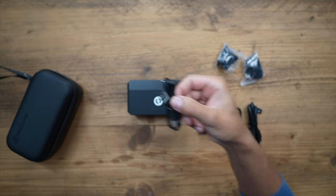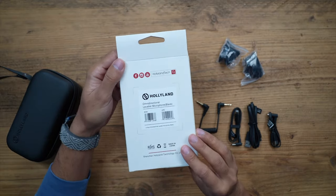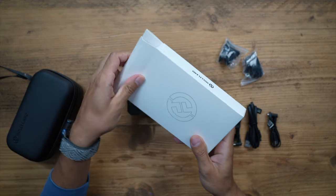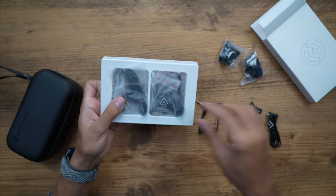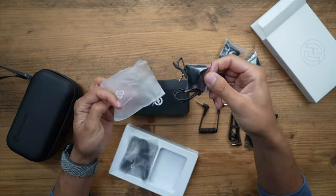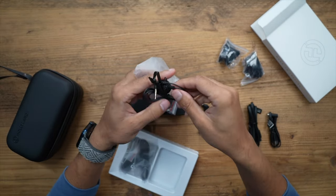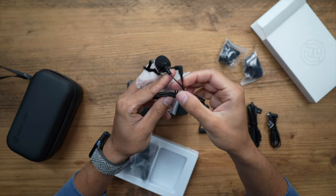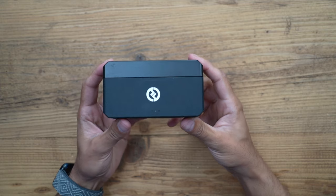You also get two windmuffs. I have the omnidirectional lavalier microphones by Hollyland, and I'll be giving you a sample audio test using the lavalier mic wirelessly. In each of these packets you also get a windsleeve for the lav mic and the 3.5 millimeter lav mic itself with a little metallic clip.